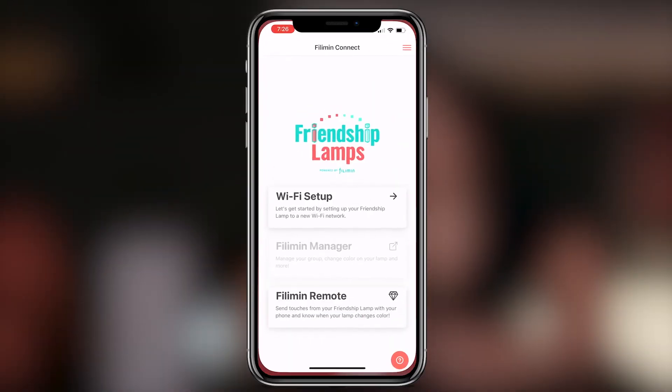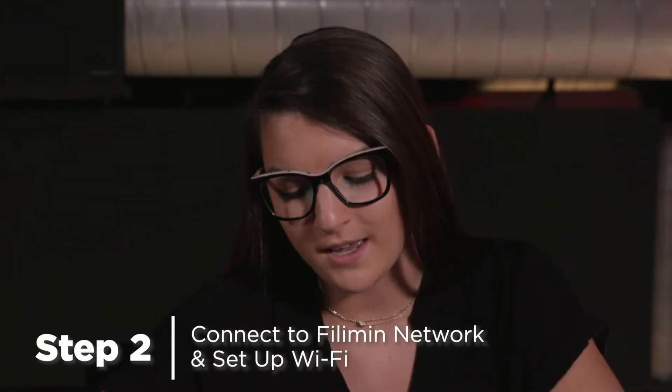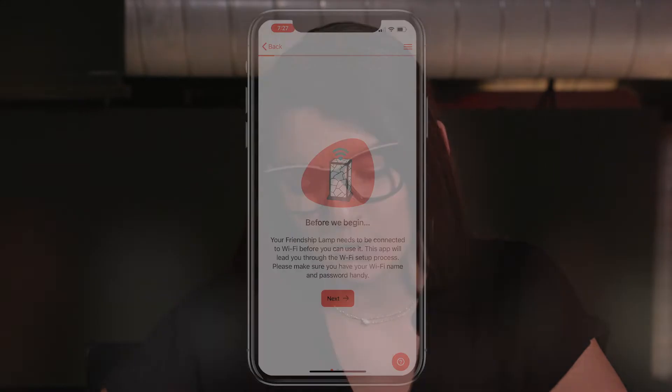Now that you have downloaded our Friendship Lamp app, we are going to open it up. After that, you will click the Wi-Fi setup. Here you are going to start the process of the Wi-Fi setup and connecting to the Philemon network. You will then hit next.